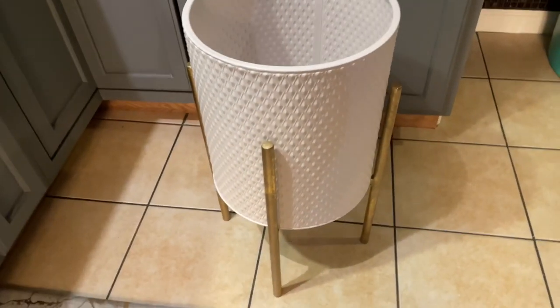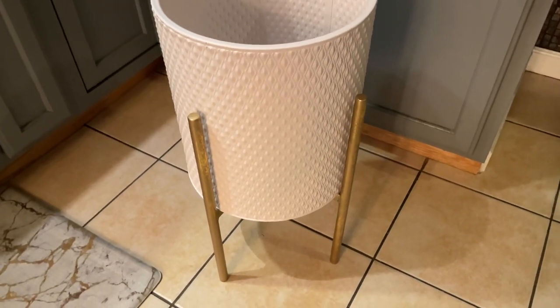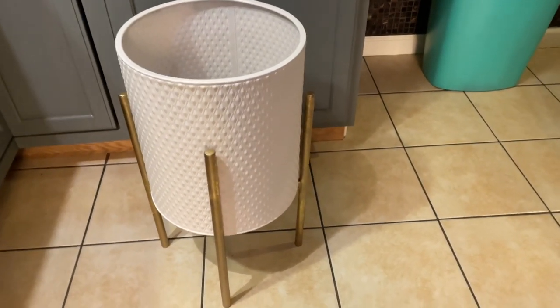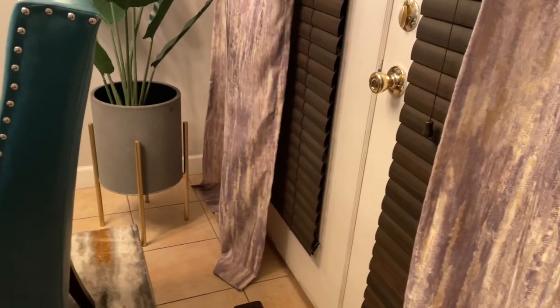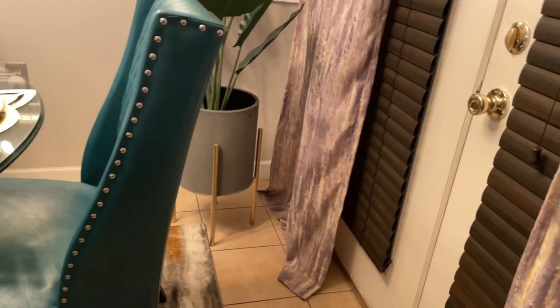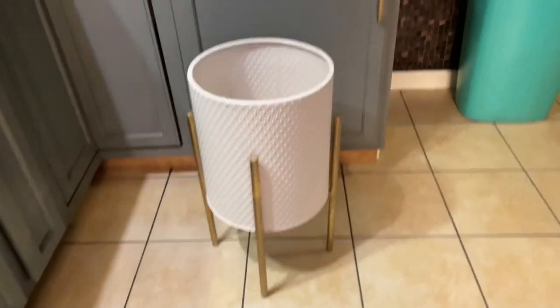I purchased this flower pot from HomeGoods. Y'all know I bought two gray ones last year when the stores reopened — got them $15 a piece, charcoal gray with gold legs. I kept one gray; I had them both in my living room, then took them out. The other one I ended up spray painting the pot black and put it in my room, so you'll get a chance to see that pretty soon.